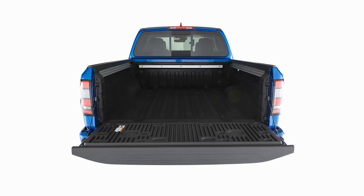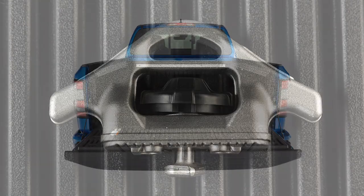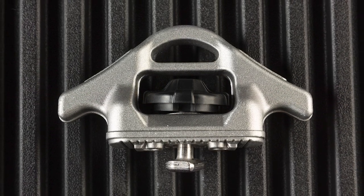The Utilitrack system features channels along the sides and front of the truck bed. The system comes equipped with heavy-duty tie-down cleats that can be locked in anywhere along the channels.